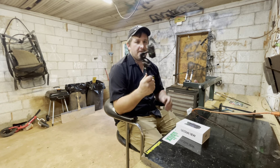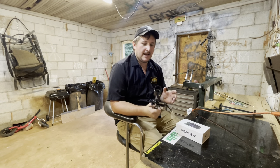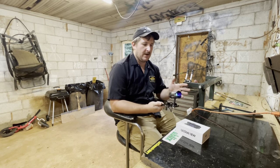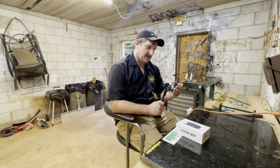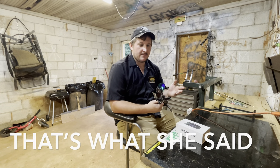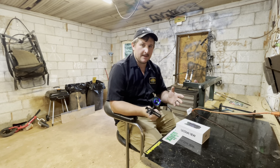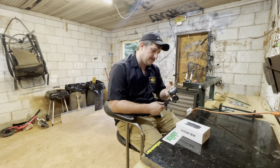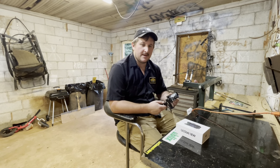Alright, so I've had this UltraView here for six months now, and I'm going to give you guys my honest opinion on it — what I think about it, pros and cons. I'm not going to beat it up too bad, but I'm going to explain some of the stuff that I like about it and some of the stuff I don't like about it.